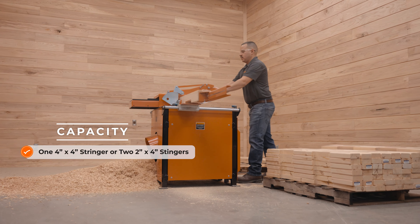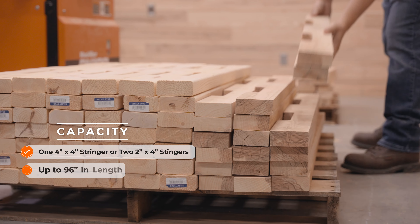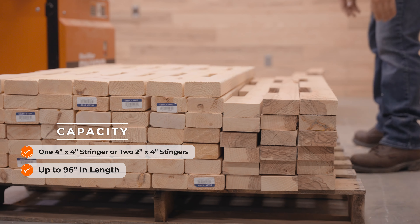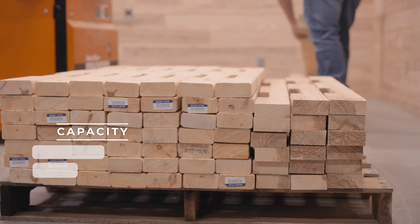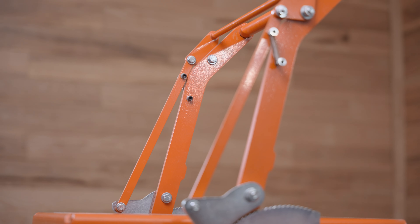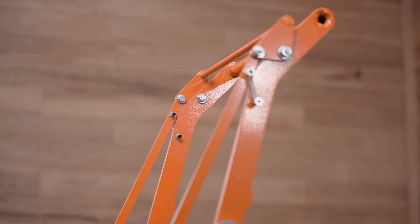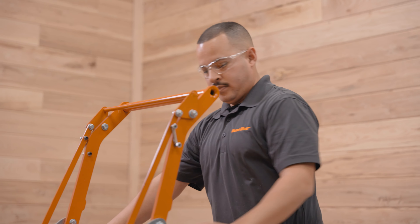Efficiently single notch one 4x4 stringer or two 2x4 stringers up to 96 inches long with each pass of the table. Safely secure the stringers against the bore stop during the cutting cycle with the ergonomic handlebar that activates the ratchet clamp lock system.